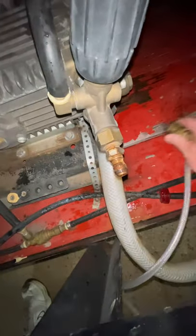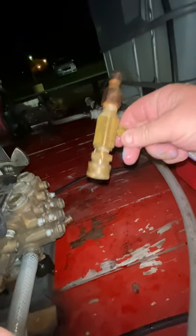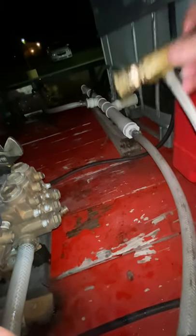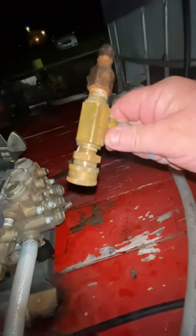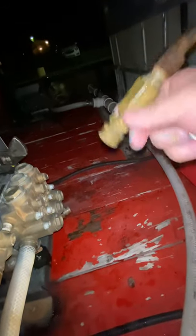Hey guys, this is Billy Davidson with Davidson Pressure Washer Painting, Hammond, Louisiana. I wanted to talk about downstream injecting and downstream injectors. I get a lot of guys asking me what is a downstream injector. It may sound like common sense to those of us who've been doing it for years — it's like tying our shoe. But if you've never done it, maybe you've just been laid off and you're trying to make some extra money with a little pressure washer on the side, this is important information.